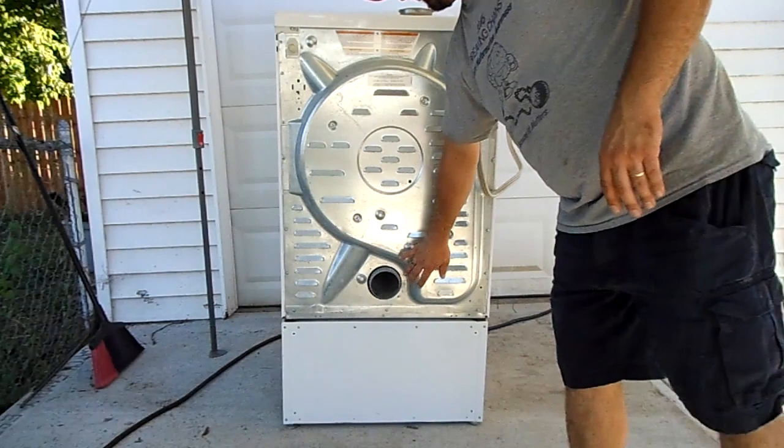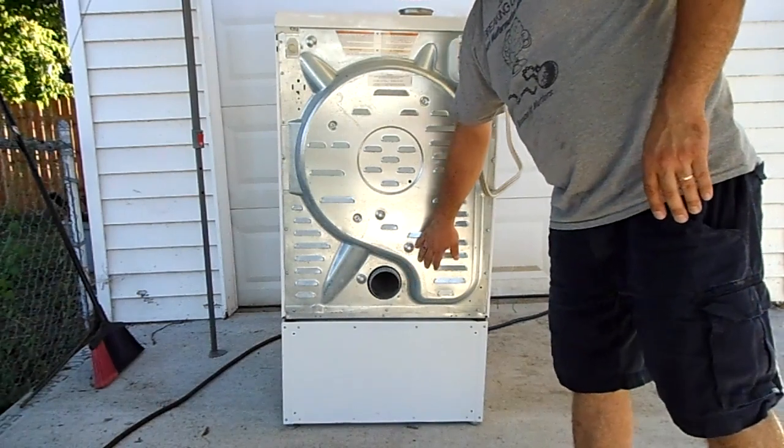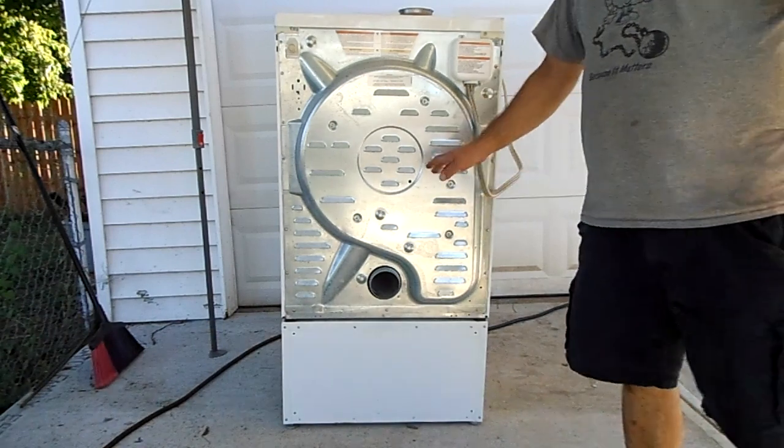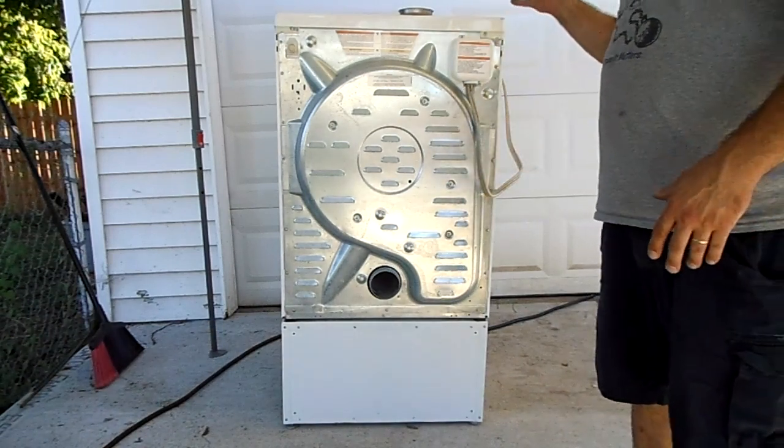What usually causes that is there is a thermocouple down here that gets dirty and reads differently than the thermocouple up in front. If you don't clean those, it'll toss that air and it won't actually dry your clothes.